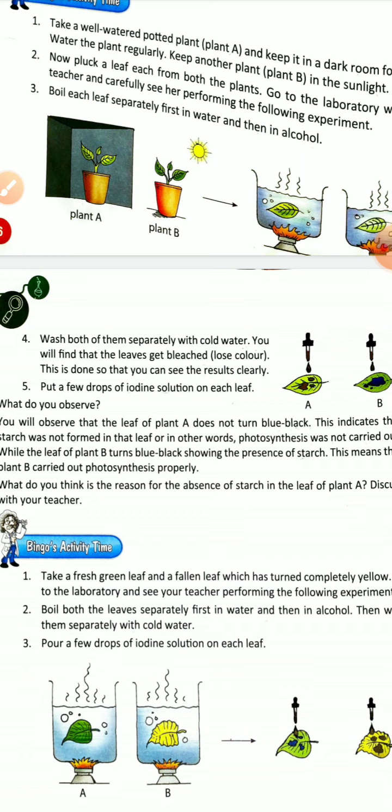Put a few drops of iodine solution on each leaf and observe what happens.